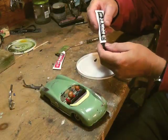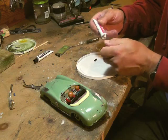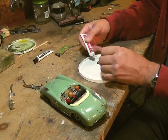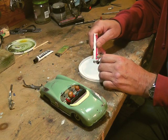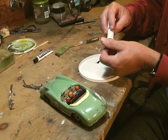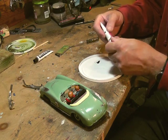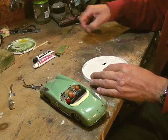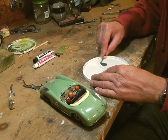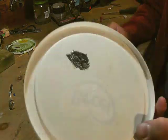I've put out the black JB Weld and now I'm putting out the white. You mix them in equal parts — you want to watch that you don't get too much white because then it won't harden. It should turn out a grayish color always. When it's this dark gray, you know you're okay.